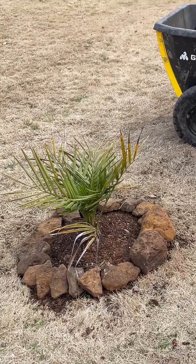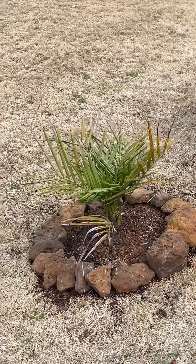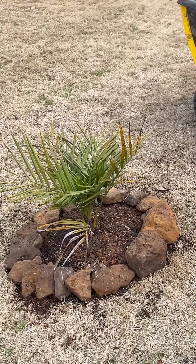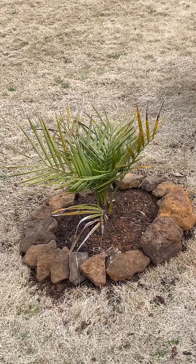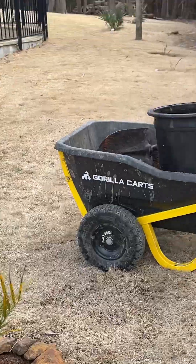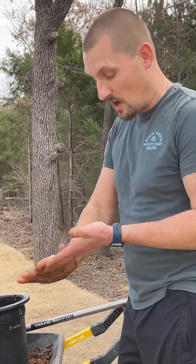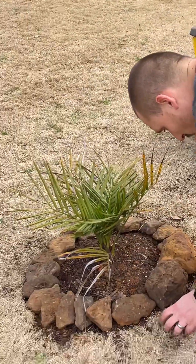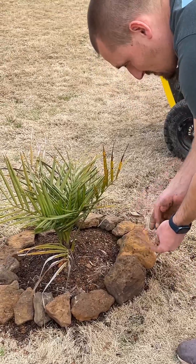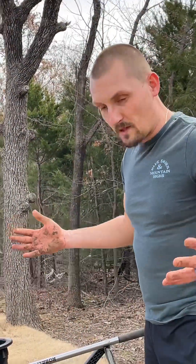So there it is. This is a jubea crossed with a butea — a JB — planted here in DFW on February the 19th. It looks like we're in the spring, got awesome weather coming, got some rain this week. I'm going to put some mulch on this guy, and I guarantee I'll be doing an update on this palm in the coming weeks so you guys can see how it's growing. Hopefully I did a good job on that main taproot.